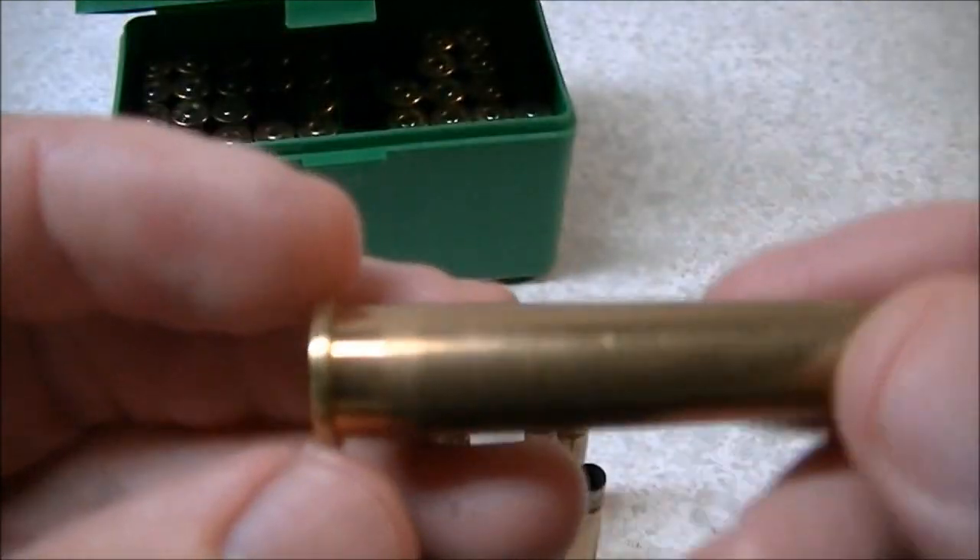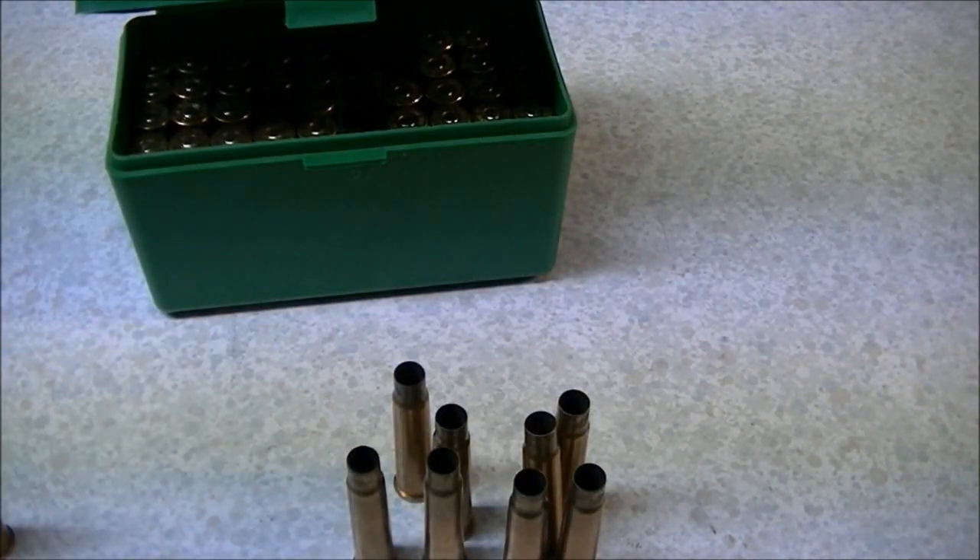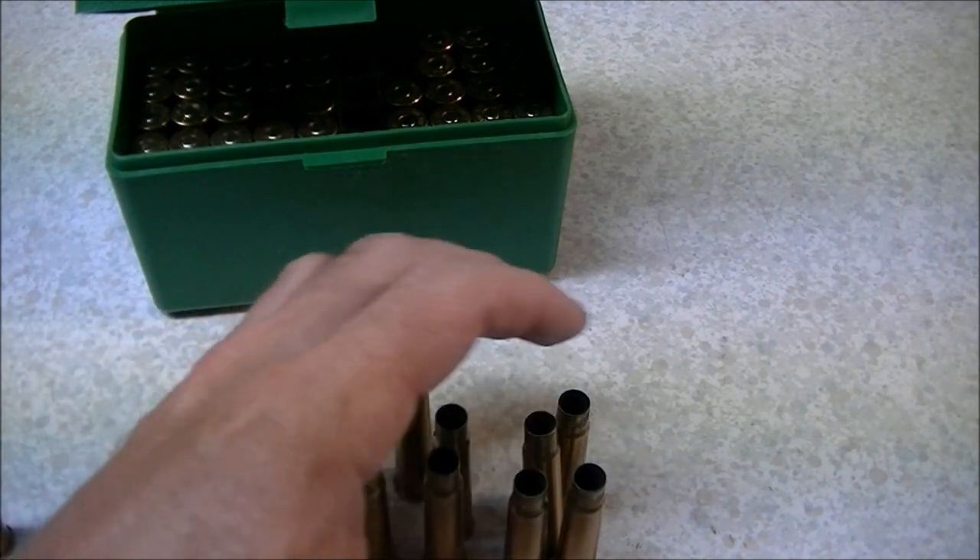This is a good thing to keep your eyes open for in brass that's been loaded a lot of times — especially in the Lee-Enfield action with the 303 British, where it's much more likely to happen.